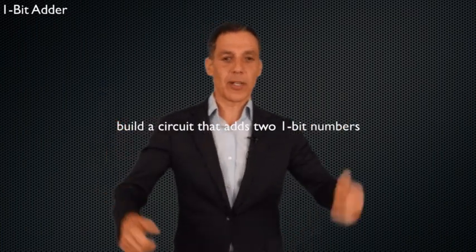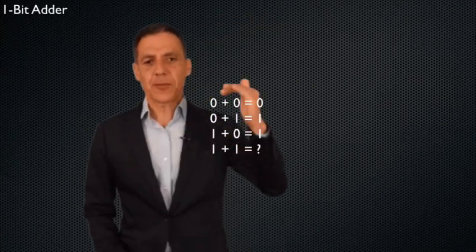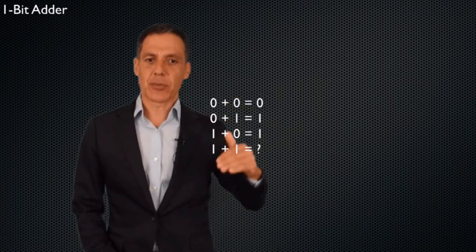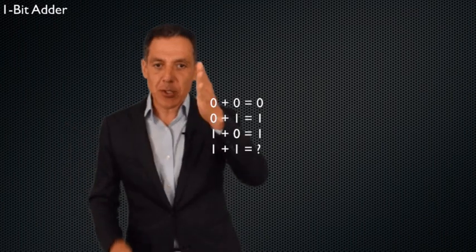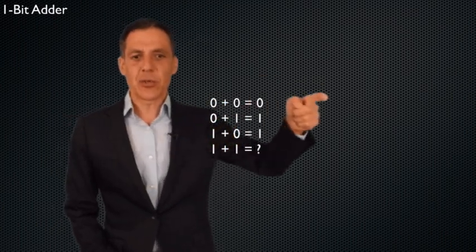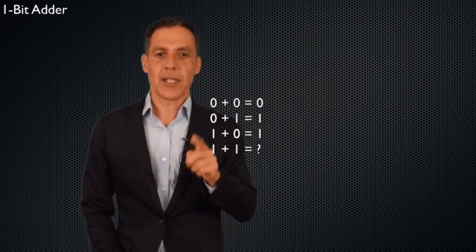Each number is either a zero or one, and I'm going to add that to either a zero or a one. So we need to understand how one-bit addition works. Here are my two bits — I'm going to call them A and B. Zero plus zero is zero, zero plus one is one, and one plus zero is one. That's easy.